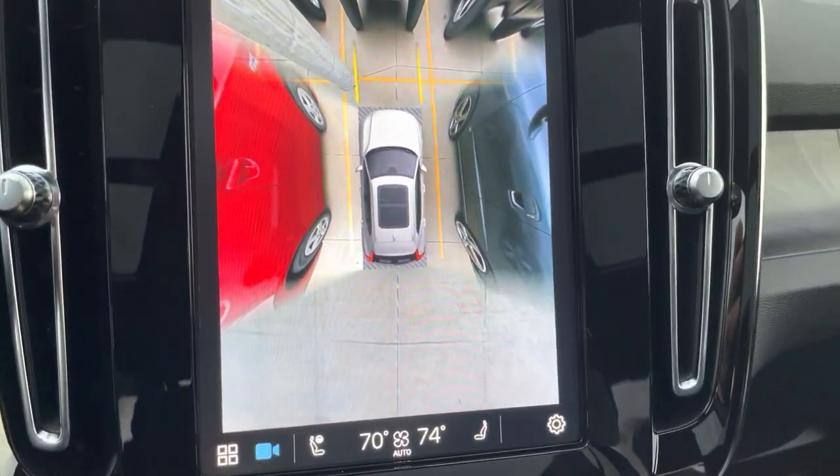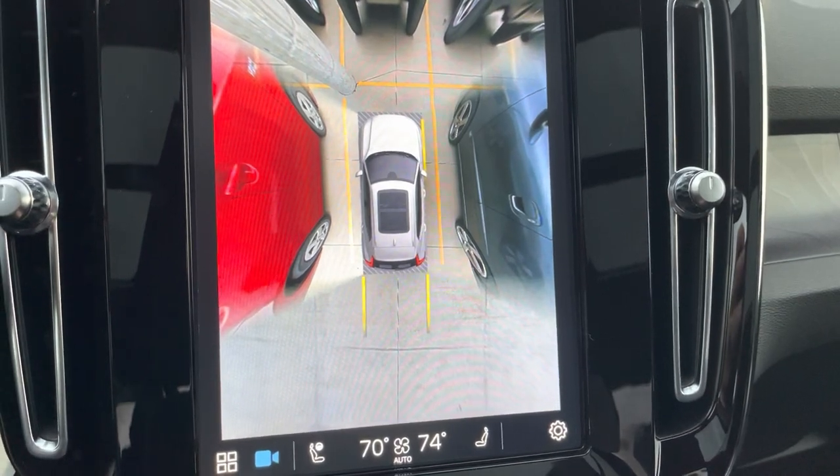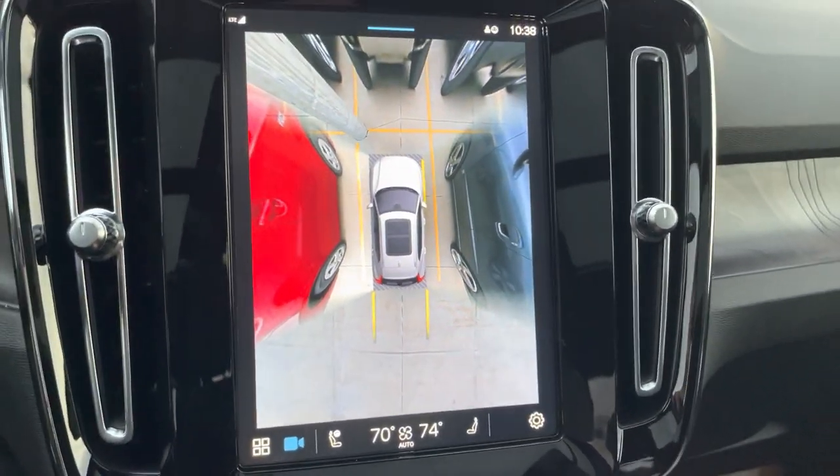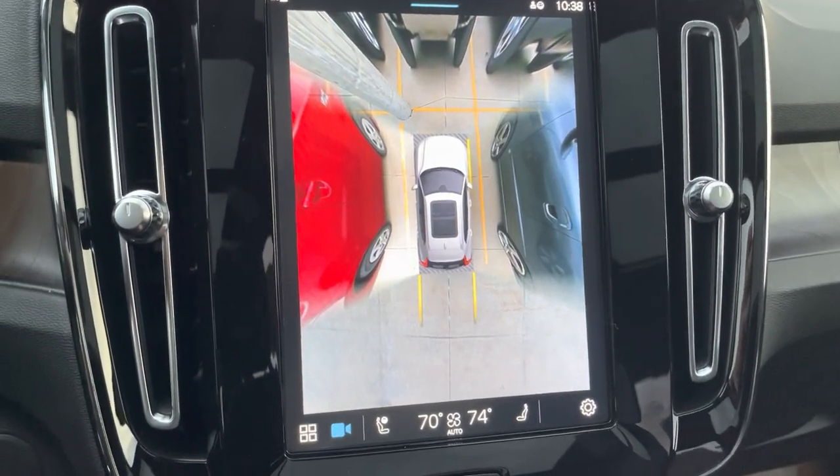And there you go. Kind of cool. Put the car back in reverse. Since I manually turned the 360 camera on, it will stay on the 360 camera.